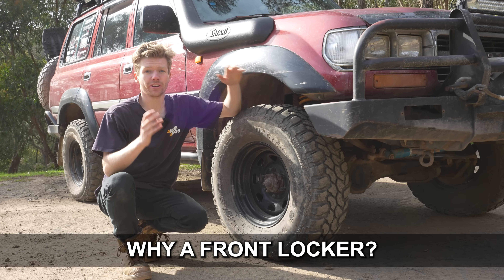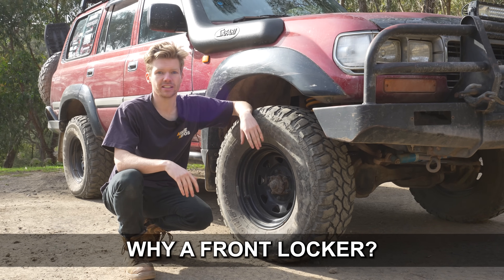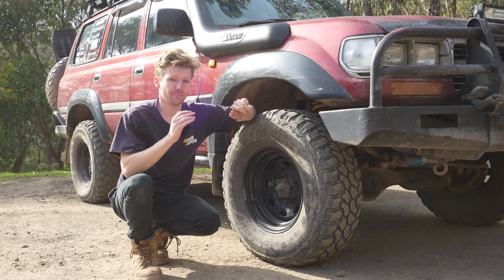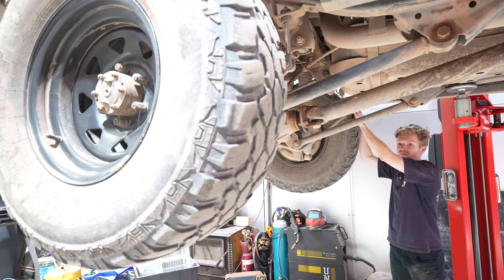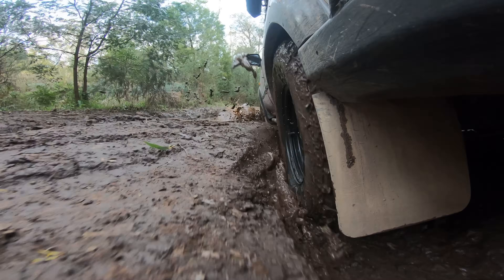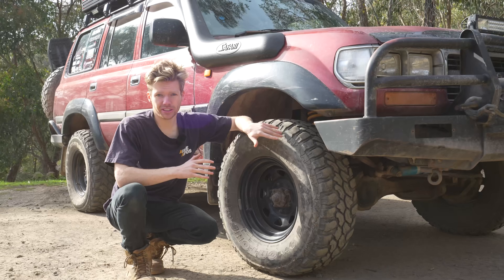The reason for going a front locker rather than a rear locker was mostly for reliability. If the locker stops working, since the front is already an open diff, I'm not losing anything - the locker just won't engage. But if I'd replaced my rear LSD with a rear locker and it failed out in the bush, I could be stuck with only an open diff in the rear. So as this is my first locker and I'm installing it myself, a front locker was the better choice.